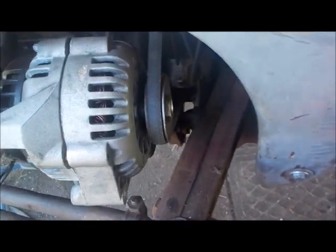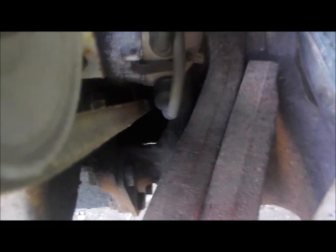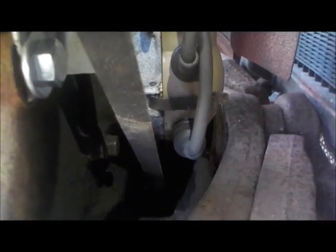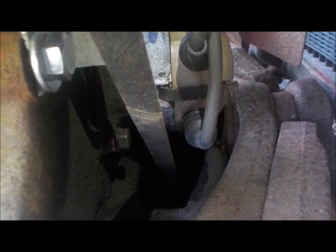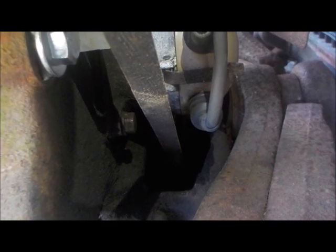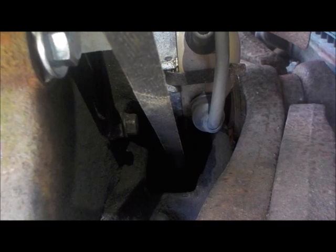The other thing I want to point out that's very important — I'm going to try to get my light on here to show you. Down here where the belt goes, the space between that belt and the number two spark plug wire and the distributor is about three quarters of an inch.